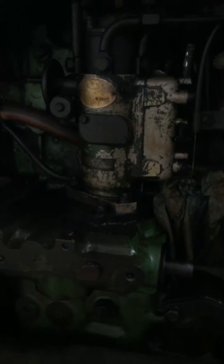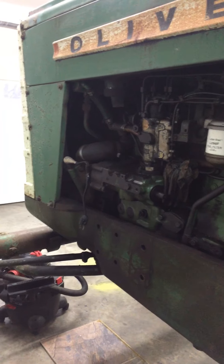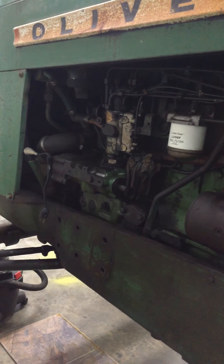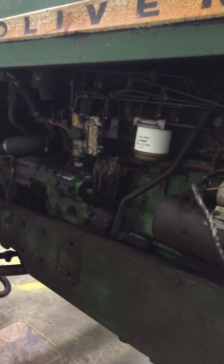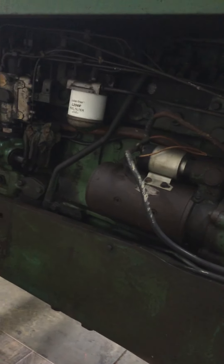If you watched the video of spreading manure with this, you could hear the miss in it from the injection pump. I believe this engine was never even overhauled because from the looks of it, I'd say this engine was never rebuilt — I don't think this engine was ever touched.